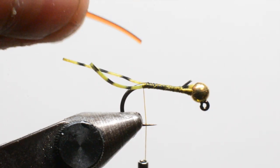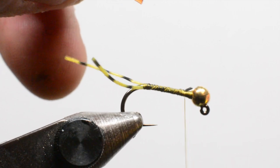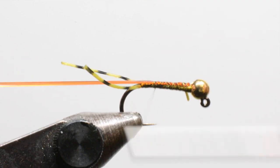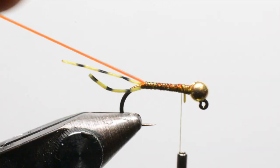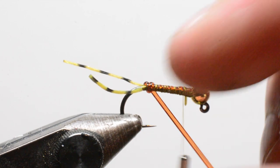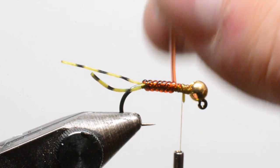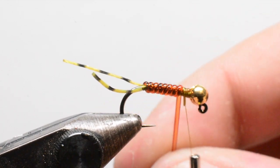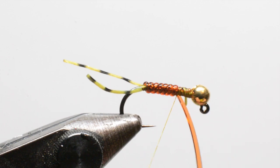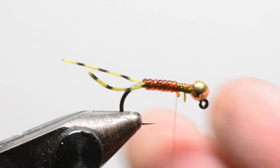The body material is de-rib in rust color. It has one flat side to it, which works well for creating a nice segmented body. Start that up behind the bead and keep some nice tension on it as you wrap back towards the tail. You want to tie it with the round side down so when you wrap it, the flat side lays down really nicely. As I'm coming up the hook shank I'm loosening up on my wraps a little bit to give it a nice tapered effect. I'll back that off just a bit to leave room for the legs and collar.